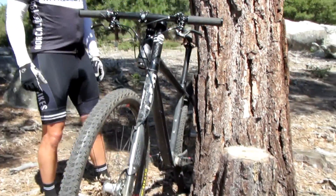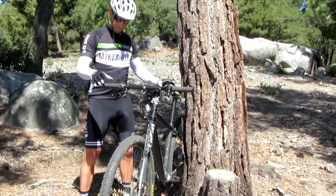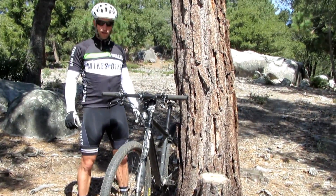What else can I say about the bike? At 19 pounds, I kind of feel like I'm cheating, but the other problem is now I don't want to sell the bike.